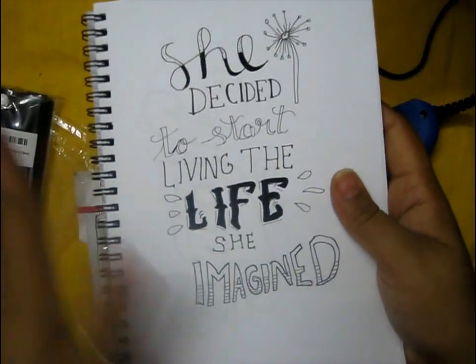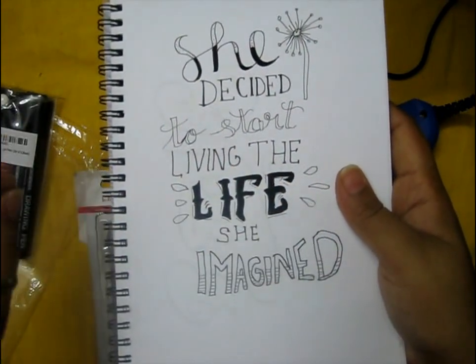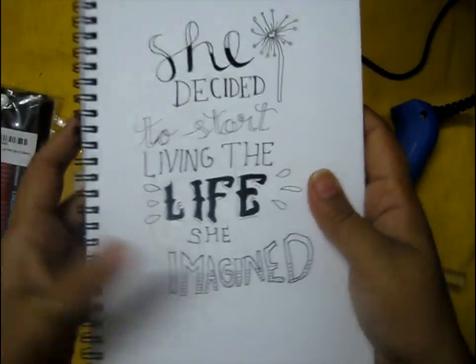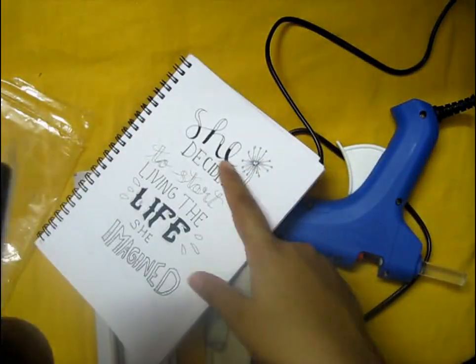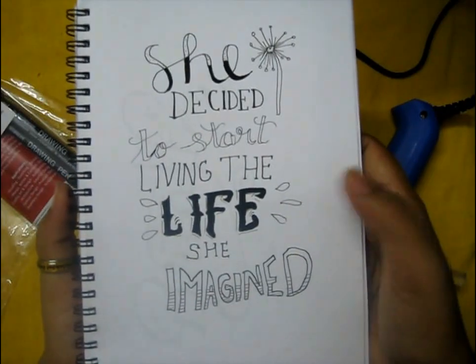I made this piece using these calligraphy pens and they were super easy to use — super cool, and I love the result. After the calligraphy pens, you'll also need a sketchbook, so I bought this one and I'll give the link in the description box below.